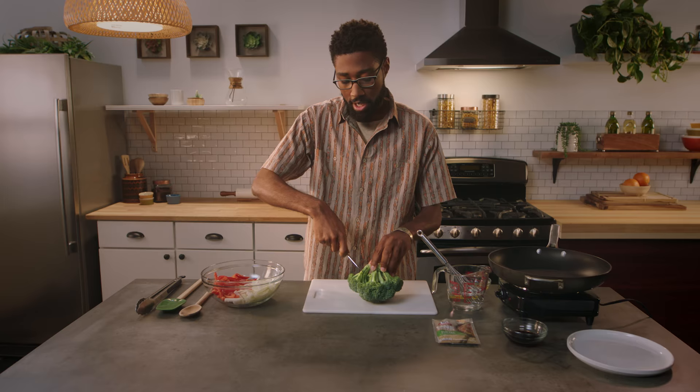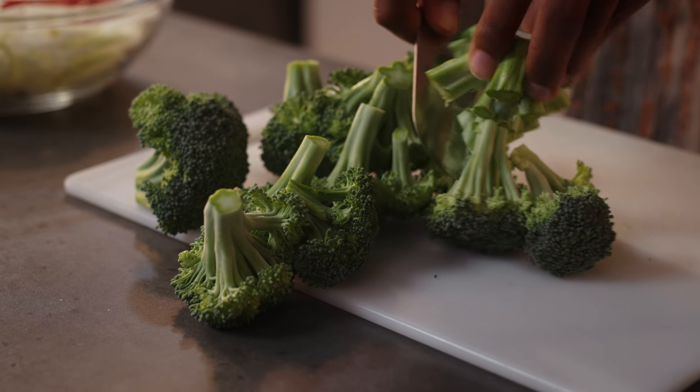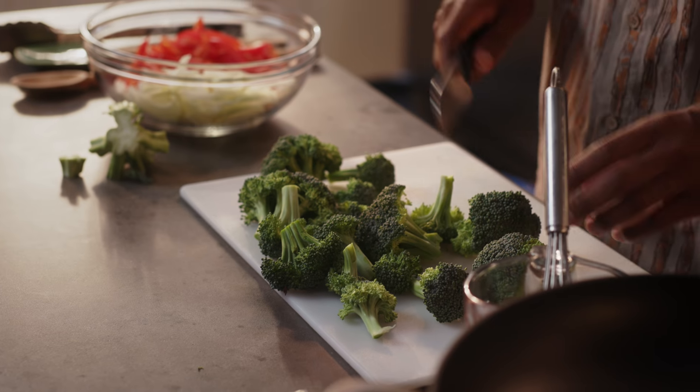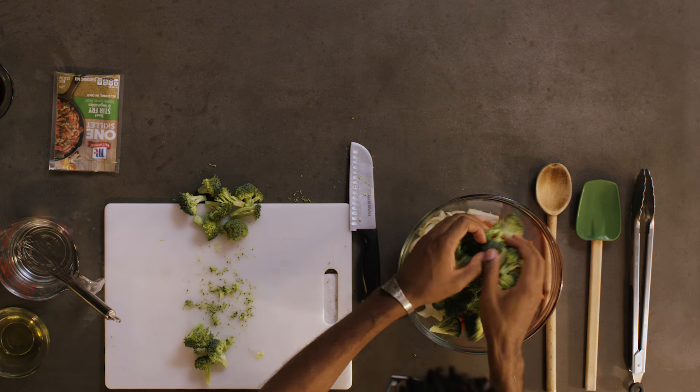Hold it upside down like this and we're going to cut around the middle. You might end up with some big old trees like this — we want tiny little shrubs like this. So just break them apart or cut them up, and throw it in with the rest of your veggies. Now your veggies are ready and you just saved a couple bucks.